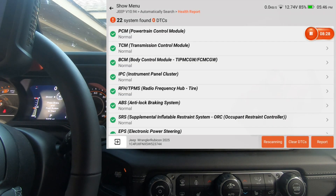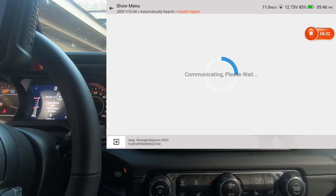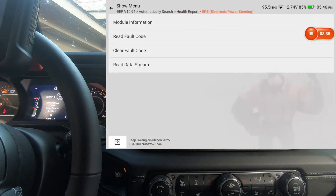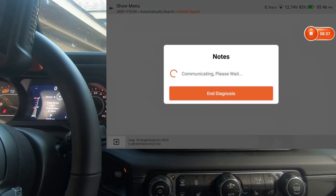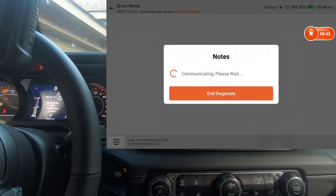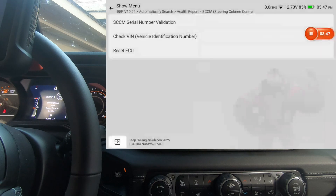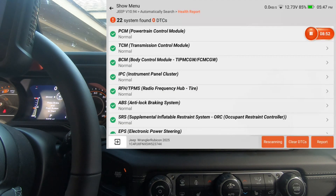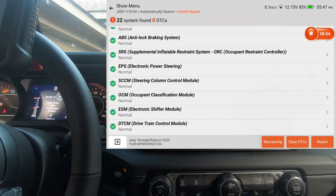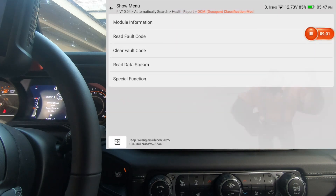The supplemental restraint we already hit by mistake. Now electric power steering — no actuation test or special functions under that. Steering column control module — no actuation test but we do have special functions. Occupant classification module — special functions.